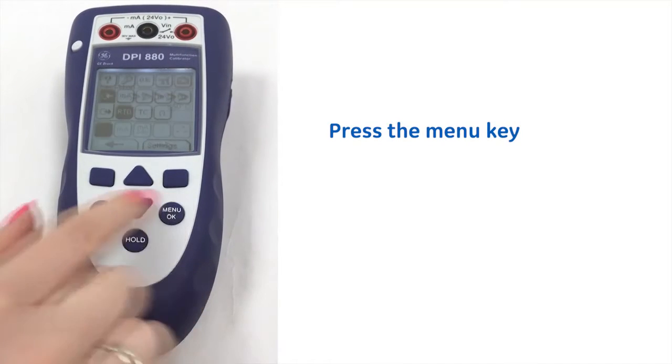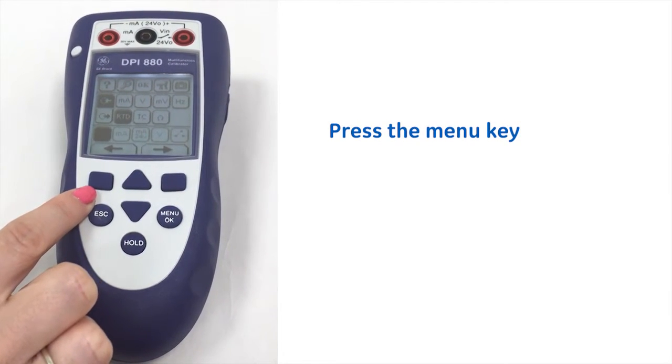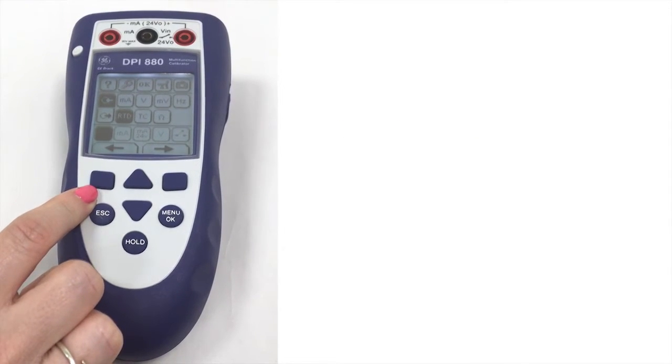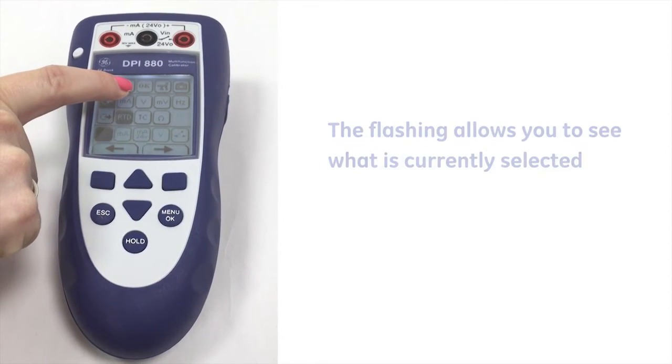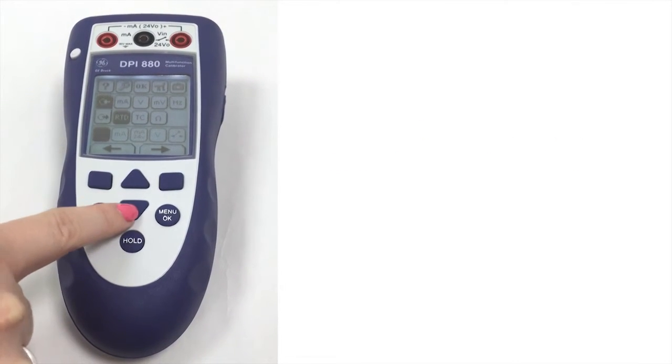So if we just press the menu key here, you can see the easy to use, intuitive, icon-driven menu structure. Here you can see what's currently selected by the flash, and then we have the downward arrows